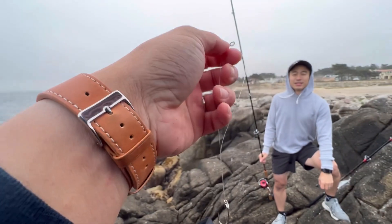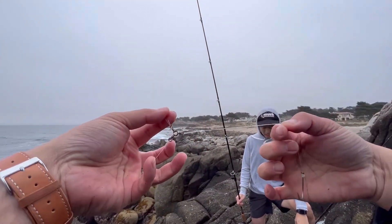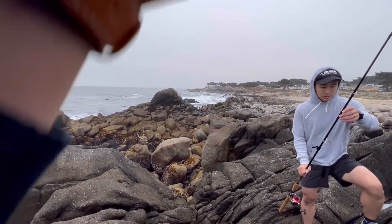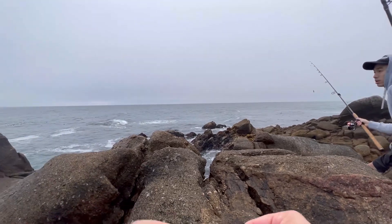Untying is fun. Alright, there we go guys. You just bait it up. So cast like literally this direction — hug that rock next to you.